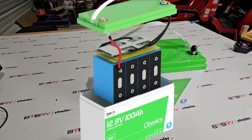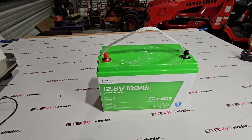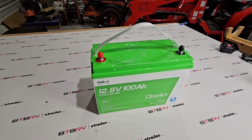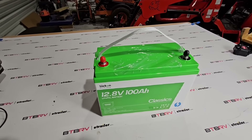The positive terminal uses a four-gauge wire and the negative terminal uses two seven-gauge wires. It is UL certified. It has excessive current protection, low temperature cutoff — and I've actually seen a video where that's been tested at negative 15 degrees.